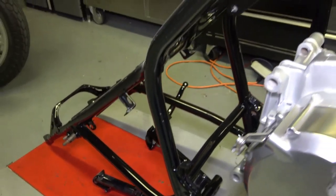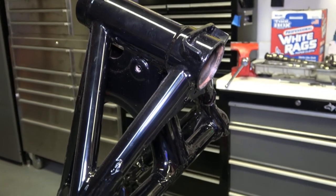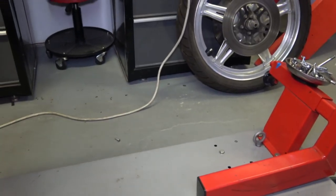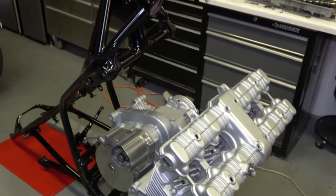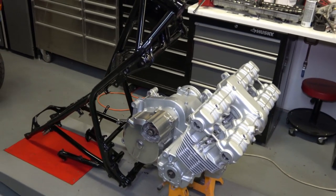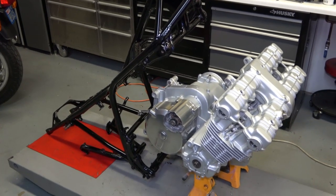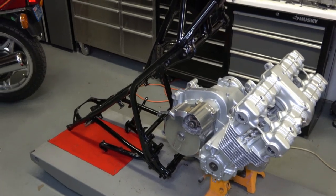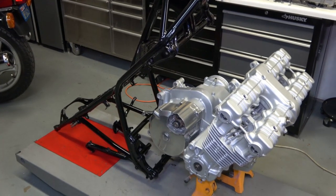I also want to install the triple tree in the steering neck so that when it's attached to the engine, I can attach the forks to it and get it to stand on its own. That'll all be on the next video. In the meantime, we got a lot done today — thank you for watching, and as always please subscribe, like and share. Those of you who have not subscribed, please do so to get notifications of future videos. I really appreciate the support, and we'll see you on the next one. Thank you very much.